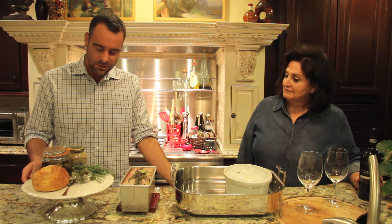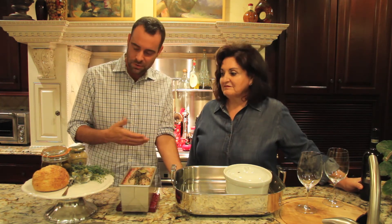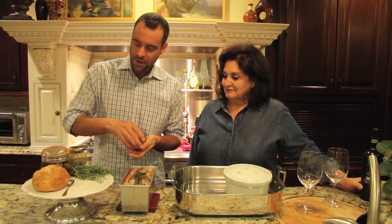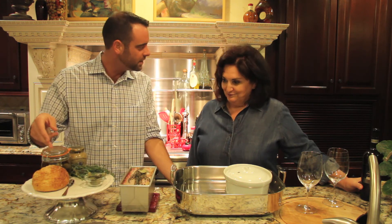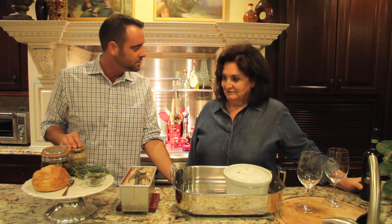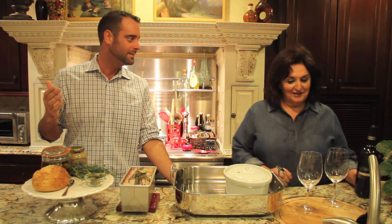Once this is done, serve it with traditional accompaniments. You have these little French pickles — cornichons — which are delicious, some good crusty French bread, perhaps some olives, and a good mustard. We're really only missing one thing.